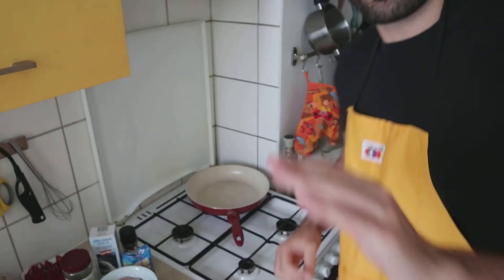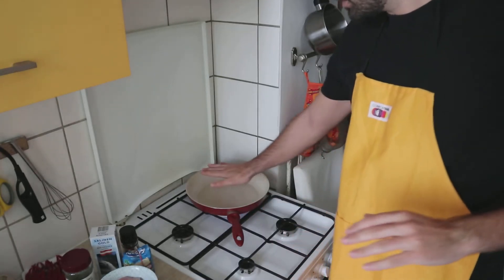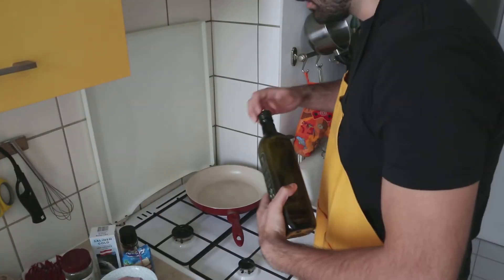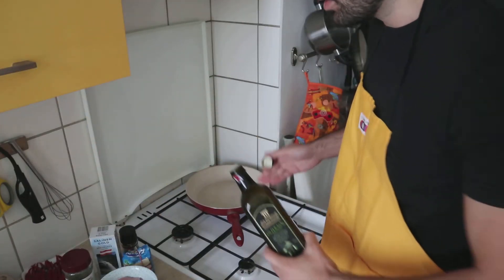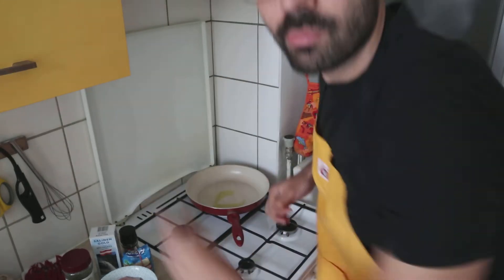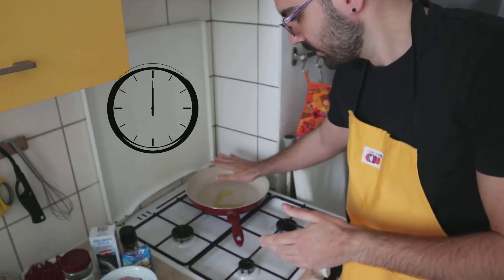Really important: before you start to cook the meat, you need to get the pan warm. Because if you put the olive oil in while it's still cold and then put the meat in, the meat will be too oily. We're gonna wait for about 30 seconds until you feel the heat.